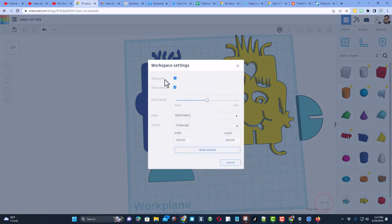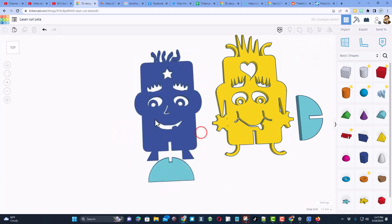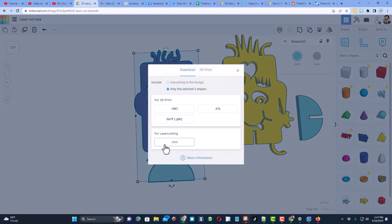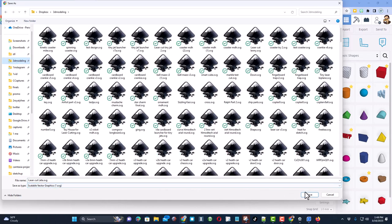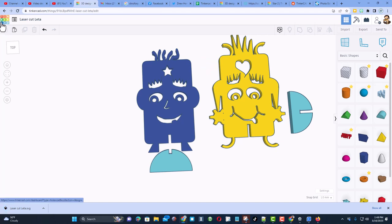As we wrap up, click settings and shut off the grid. Click out to dismiss it. Press L to align everything to the middle. Select the two pieces and export them ready for the laser cutter as an SVG. Select only Lita, put her in your 3D modeling folder, and hit save.